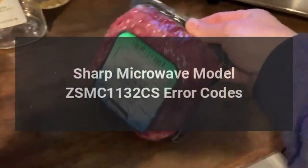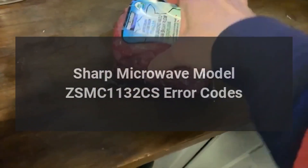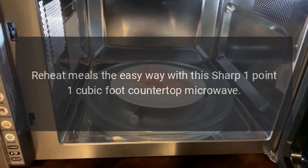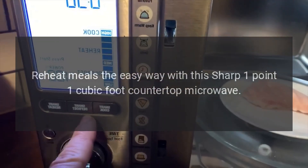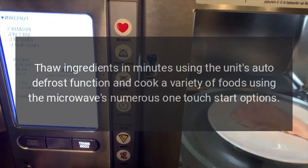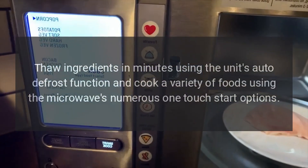Sharp microwave model ZSMC1132CS error codes. Reheat meals the easy way with this Sharp 1.1 cubic foot countertop microwave. Thaw ingredients in minutes using the unit's auto defrost function, and cook a variety of foods using the microwave's numerous one-touch start options.